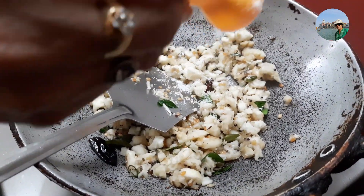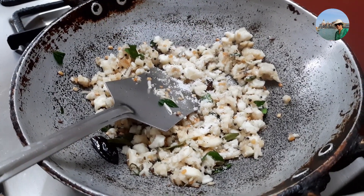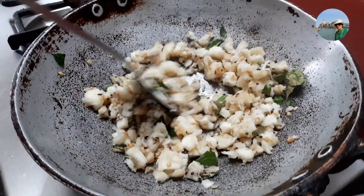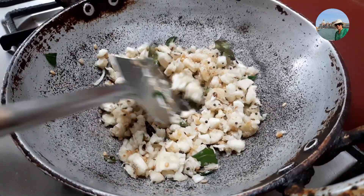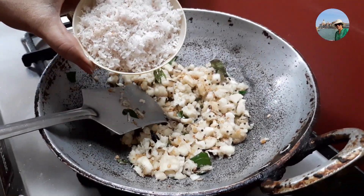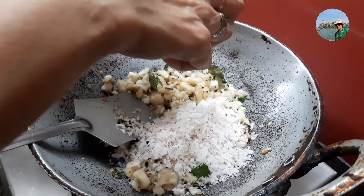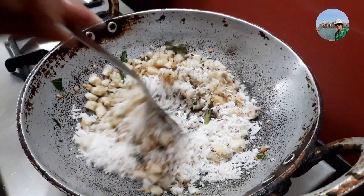I'm using just a quarter to less than half a teaspoon of salt. Now I'm going to add freshly grated coconut liberally — I'm going to add half a cup of this. It tastes really good, the more you add this coconut.